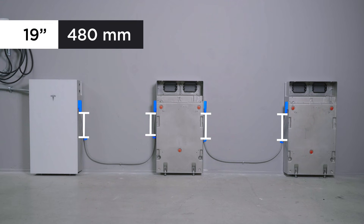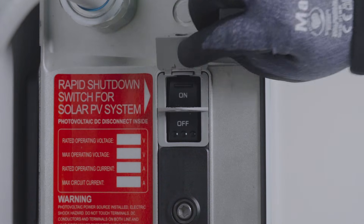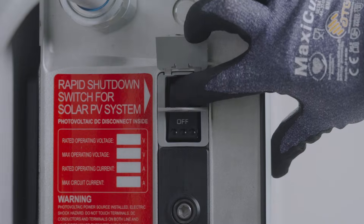Secure the harness with additional straps as required by code. A strap should be placed no further than the specified distance from the connector on each end. With all Powerwall 3 expansion units connected, turn on the breaker and the Powerwall 3 enable switch.